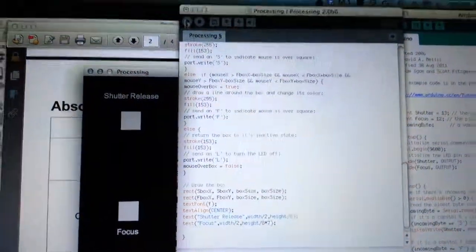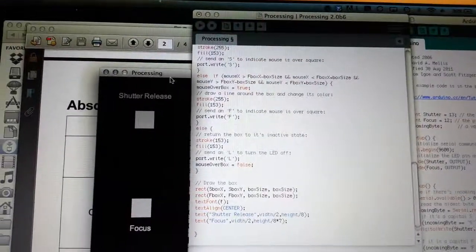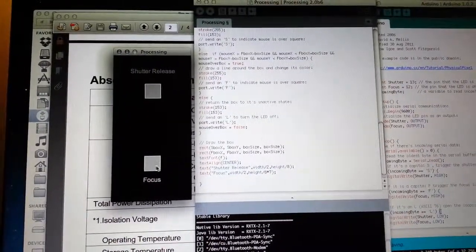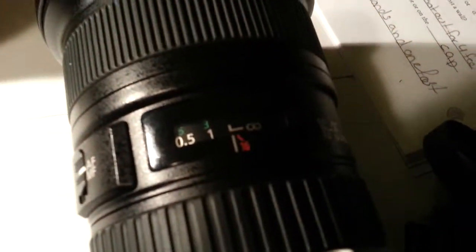So that Arduino is tied into this program that I wrote in Processing, which is basically the same language, and it created these two boxes — focus. So if I mouse over this, you can hear the camera.